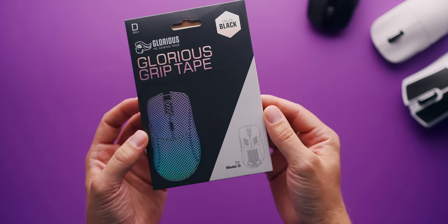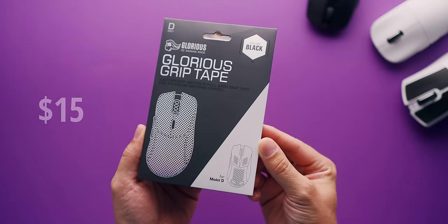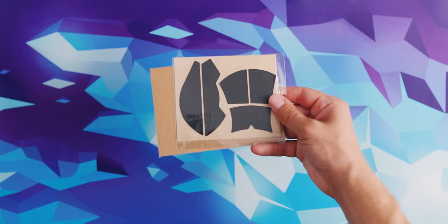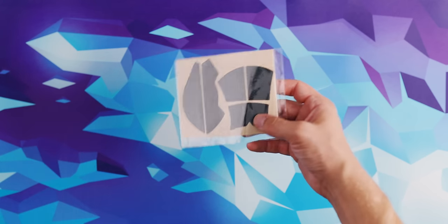I recommend you use them. Then we have these mouse-specific grip tapes that are kind of pricey to cover the entire mouse, or the full body approach. This one is from Glorious for the Model D mouse, and you can get them for different models. I don't particularly recommend this style because of how much unused tape is left for my play style in particular.